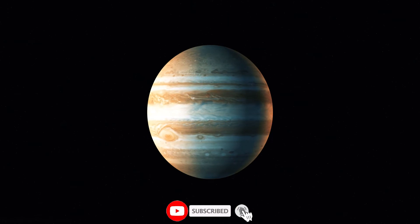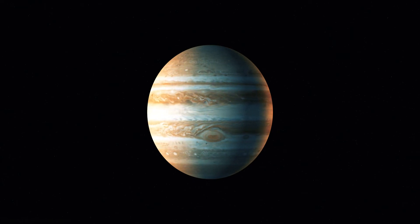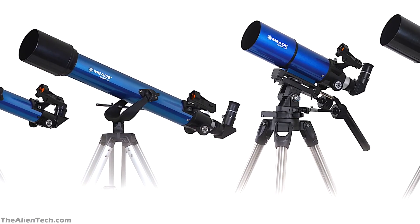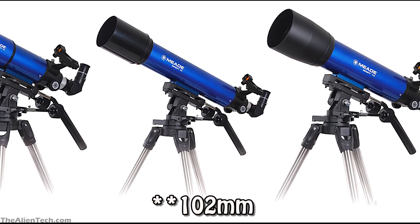With this telescope, you can see the moon, clouds on Jupiter, and phases of Venus. If you get a really clear and dark sky, then you can see many star clusters and nebulae, but they will look very faint through this telescope. Overall, the telescope is good for beginners, but if you can stretch your budget a little, then you should go with the 120mm version of the same telescope.